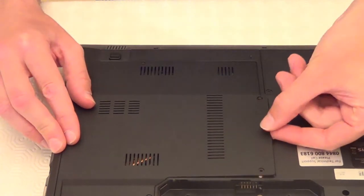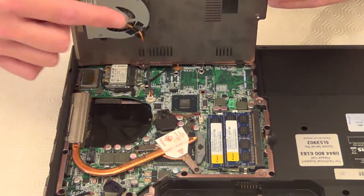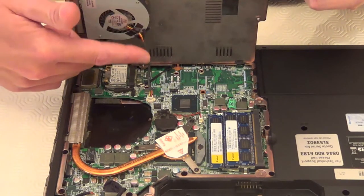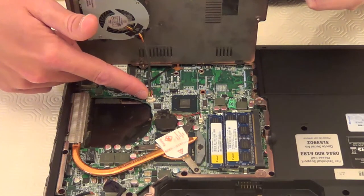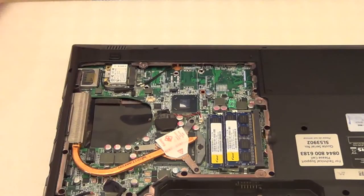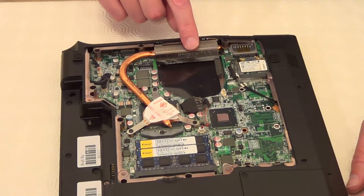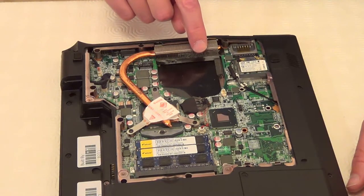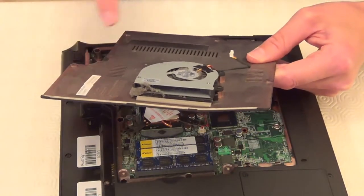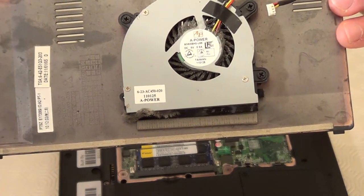Next I can lift this panel up and as I lift the panel up I can see the fan is connected to this plate here, and there are some wires connected from the fan to the motherboard, so I just need to take this connector out. Once the fan and the plate are off, here we can see the fan vent and the heat sink — it's got quite a lot of dust inside the fins, and also on the fan itself there's quite a lot of dust built up, so we're going to clean that off.